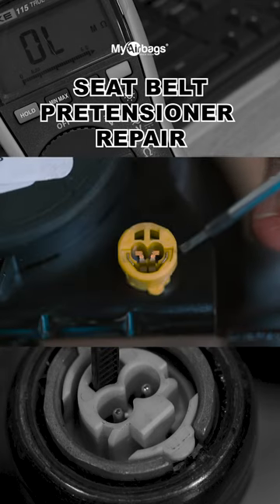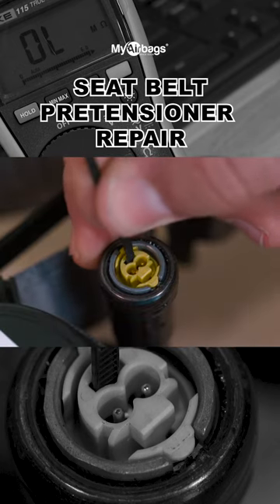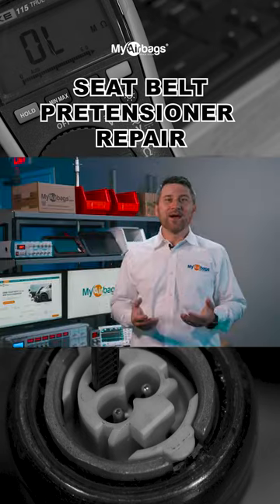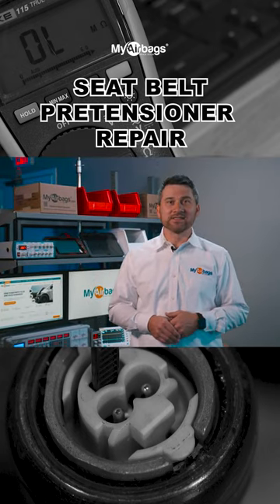By the way, some seatbelt models have a shorting bar on the port that will require you to push it away before properly testing. And now you know how to properly use an ohm tester to test your seatbelt.